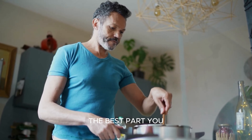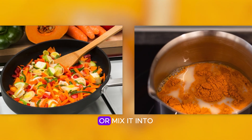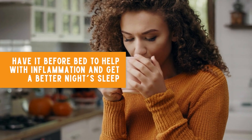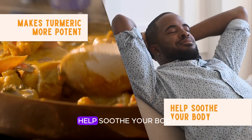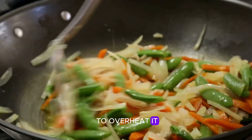The best part — you don't need to cook it for long. Just sauté it with your veggies or mix it into some warm almond or coconut milk. Even better, have it before bed to help with inflammation and get a better night's sleep. The warmth not only makes turmeric more potent but can also help soothe your body. Just be sure not to overheat it — 10 to 12 minutes is perfect for unlocking that full healing potential.